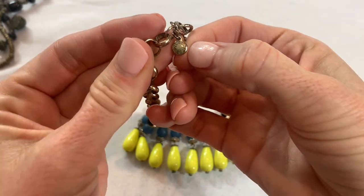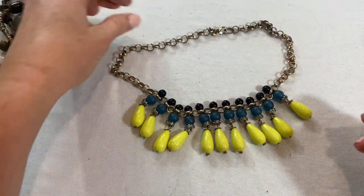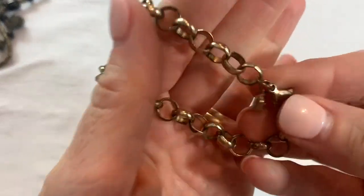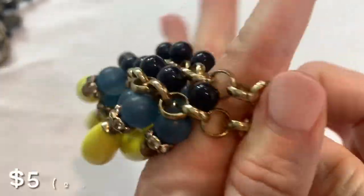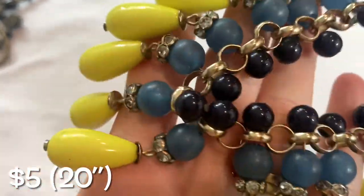Looks like J.Crew — we have a J.Crew piece. Pretty colors but I do see some darkening up here on the chain. Yeah, there is a bit of darkening on the links. The front is still really pretty — that happens a lot with these ones. The part that's around the neck is discolored.